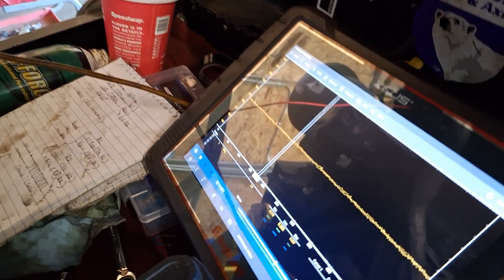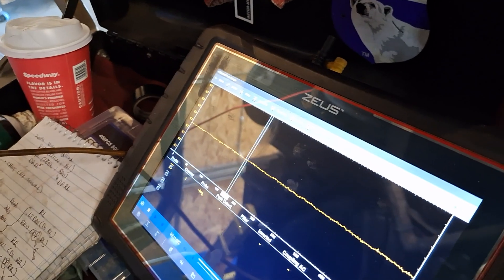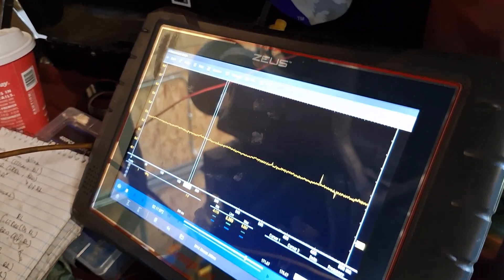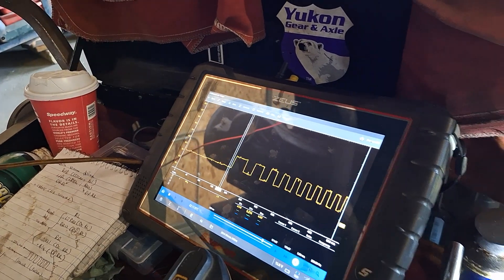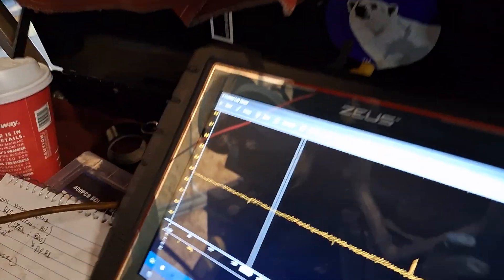I'm on the signal wire now. On my scope, I've changed the voltage to one volt and 500 millisecond time base. I'll show you what the signal looks like — I'm going to spin the wheel. It's a digital waveform. Let me pause it and measure the voltages.